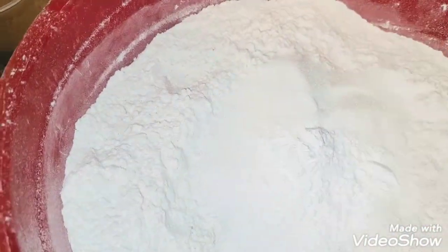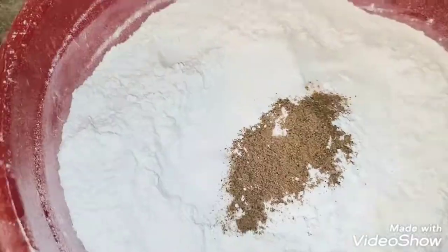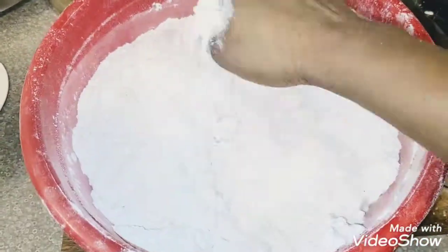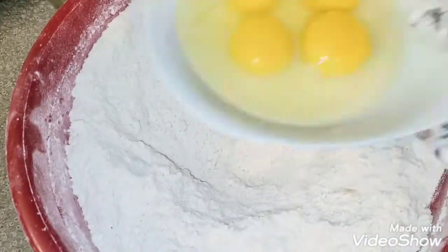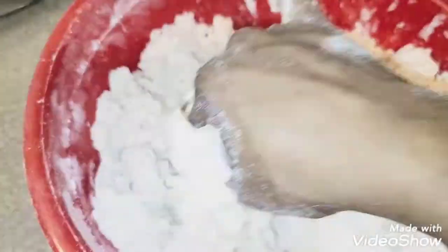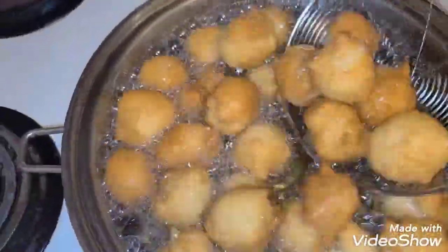Now I want to mix my dough for the buns. I won't be able to do the full video here, but I'll upload a separate video during the week on how I make my party buns. I'm just mixing the bun dough — I left it for about 20 minutes, then put hot oil in the pan and fried it, and trust me the taste was so good and so yummy.